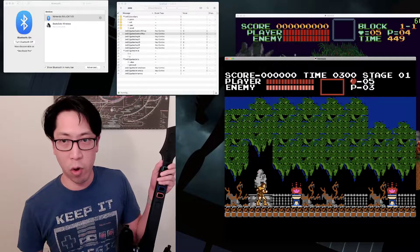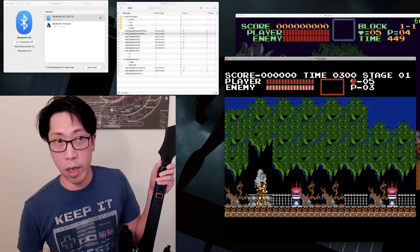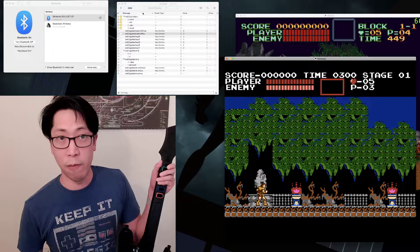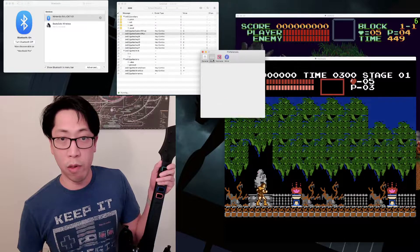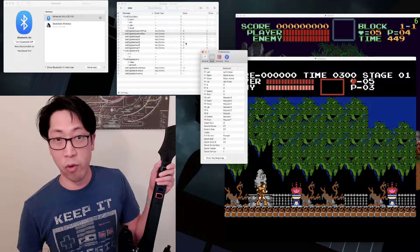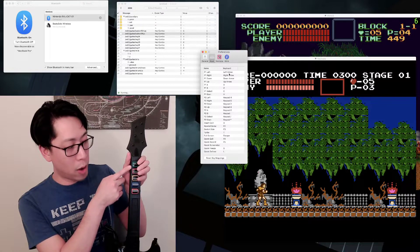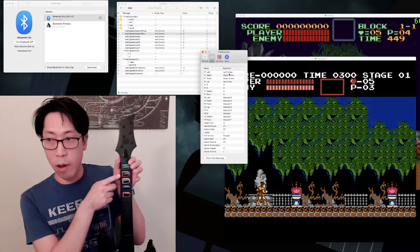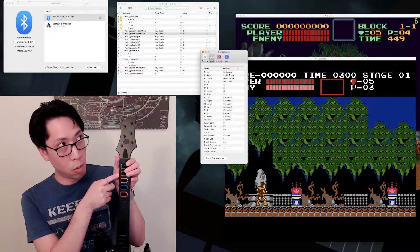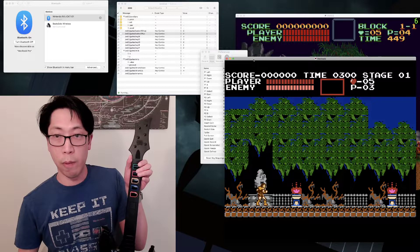I have two emulators: Nestopia and BSNES. You can just change the key inputs in each emulator to match what you've made for the guitar. If I go to Preferences and then Input, I can see the inputs. I chose them specifically so they would match the inputs on my Nestopia — so now my buttons: this will go up, this will go down, this will jump, this will whip, and this will go left and right.